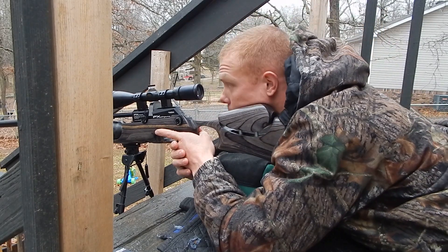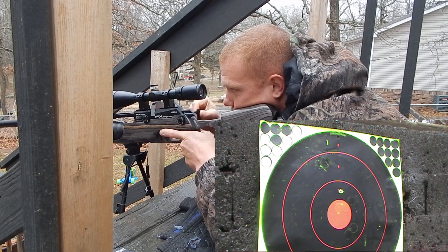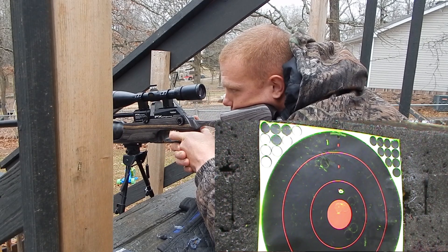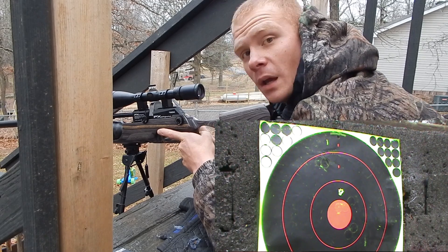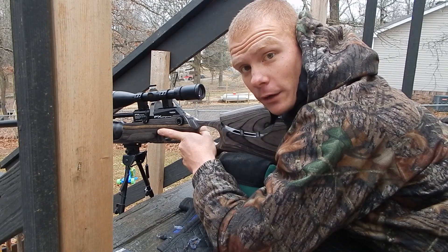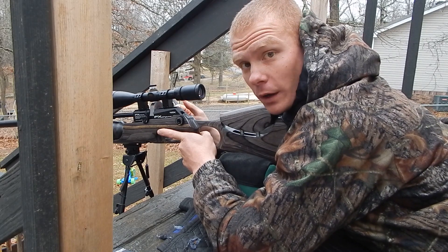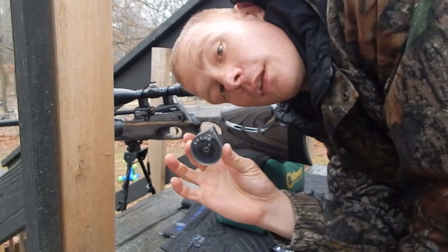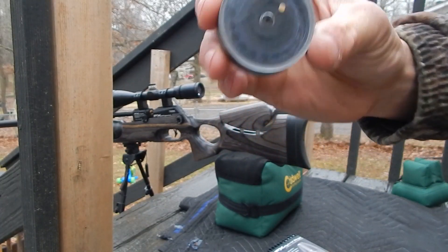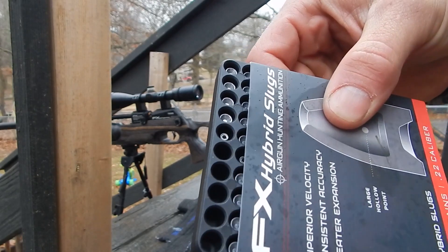We're shooting 35 yards. I don't think I need to say more on that group—there's one hole at 35 yards with these Hades pellets. Now let's go ahead and stack some of these FX hybrid slugs in there and see what they do. Just so you can see I'm not cheating the system—there's five slugs in, and now there's five slugs missing.